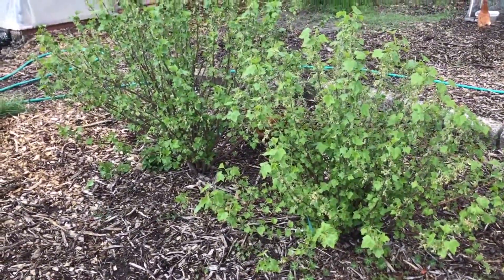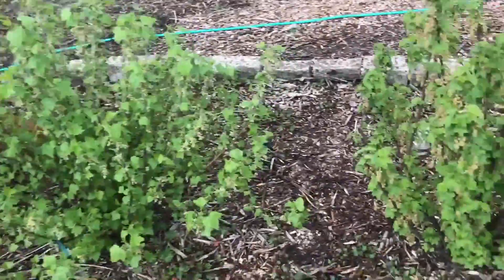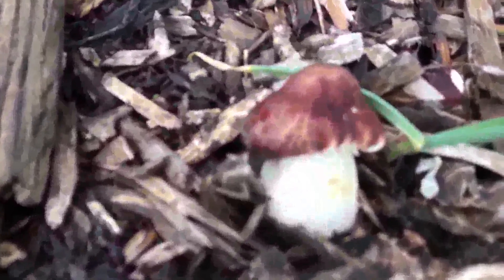Right by these amazing currum bushes, if I say so myself. There's another really nice patch of stropharia. There's a fatty coming up.